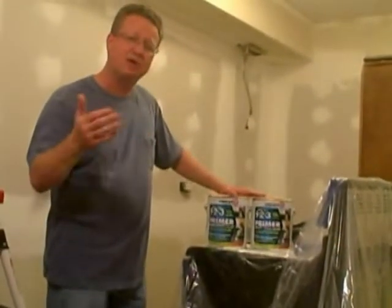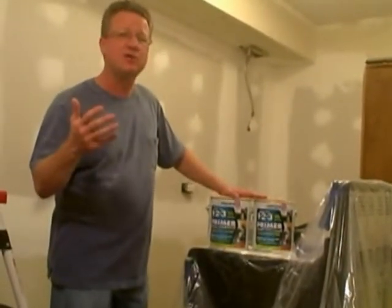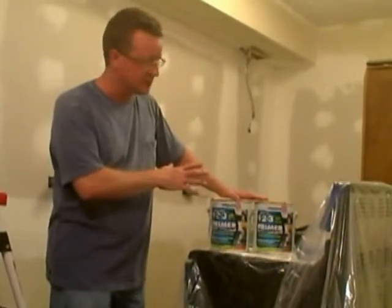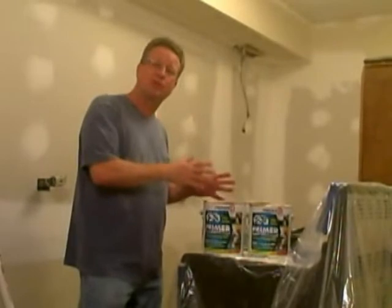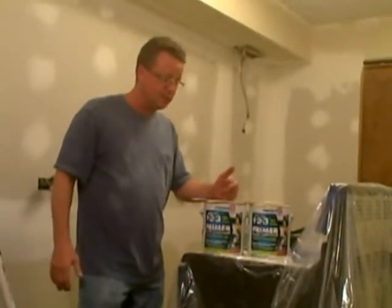But everything else, you can use the Bullseye 123. Even in areas like a kitchen or bathroom where there's high humidity, the Bullseye 123 does a great job. So if you're looking for a goof-proof, easy-to-apply primer, I would suggest the Bullseye 123.